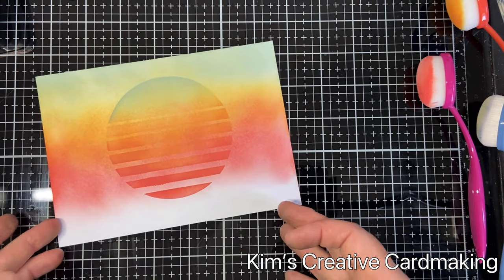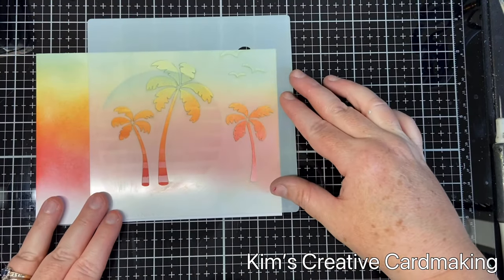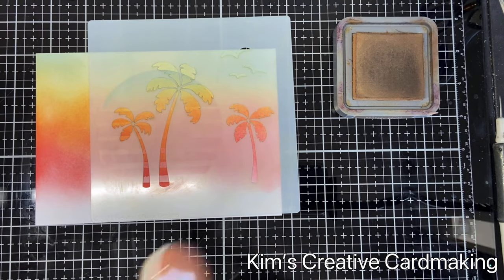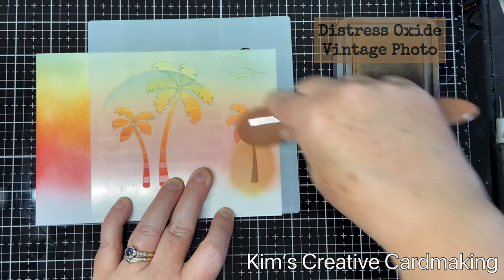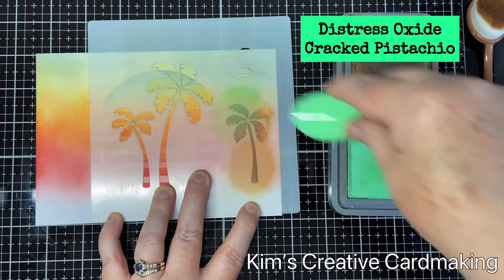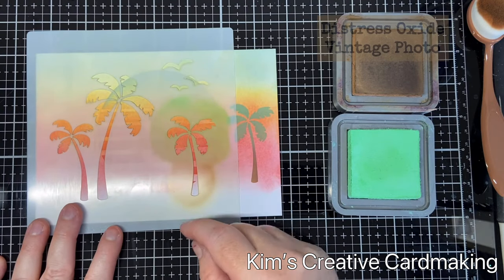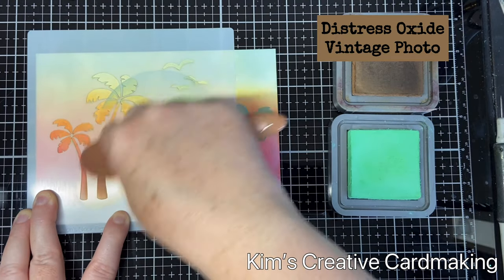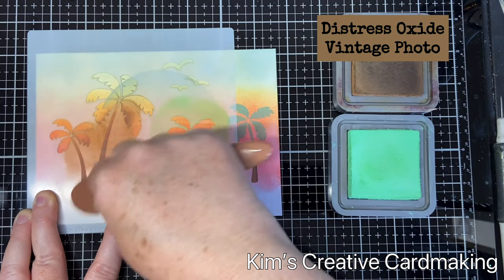Now you can see my beautiful sunset, and I'm going to use the second part of the stencil. Because I'm using a larger card base, I'm going to put it on each side and ink my trees. I've seen this done with black ink which looks great, but I'm going to use some Vintage Photo and some Cracked Pistachio distress oxides instead — that will add a little bit of brightness. This stencil is big enough that I didn't need to worry about masking off; I can just use my blending brushes and put the ink where I want it.